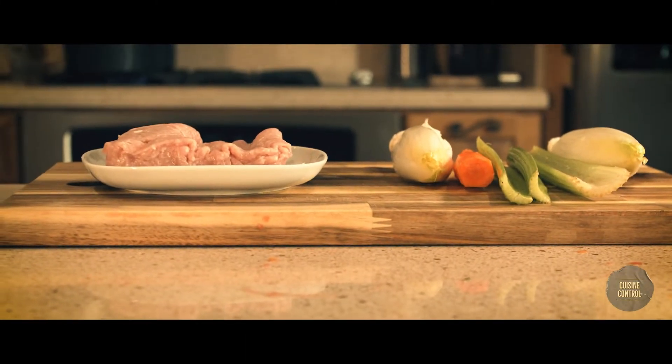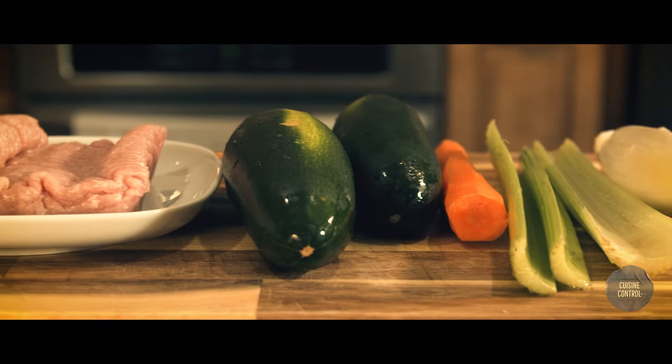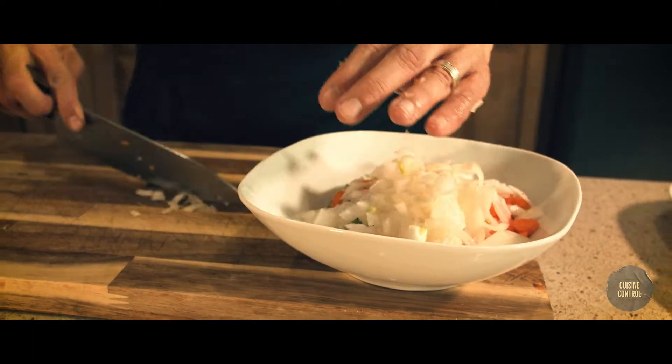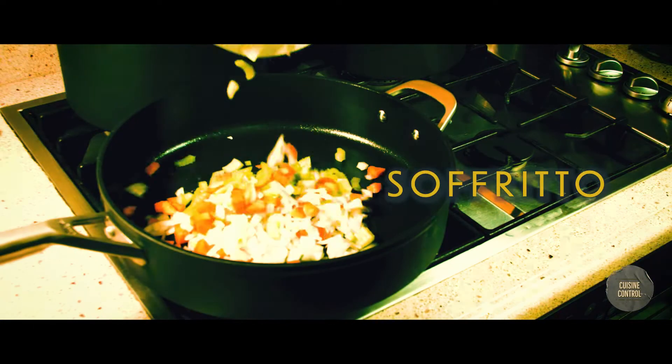Zucchini is one of my favorite vegetables to cook because it's so versatile. Today we have ground turkey, so I'm going to make a couple of things with it. I start with carrot, celery, and onion, and I put all of this in a bowl. This is considered the base for a nice Italian sofrito.